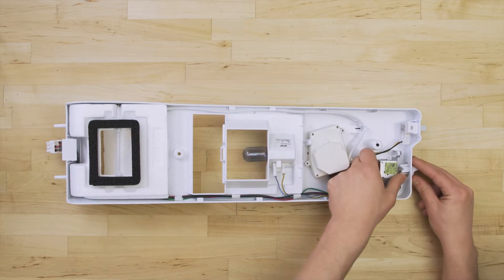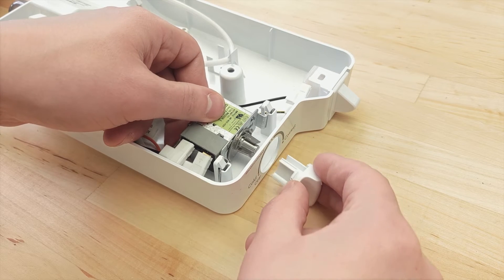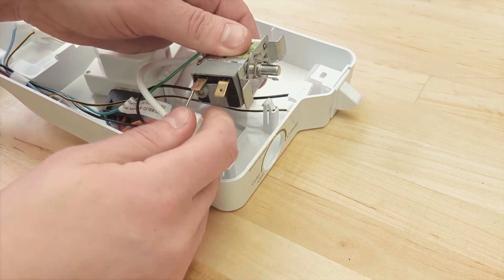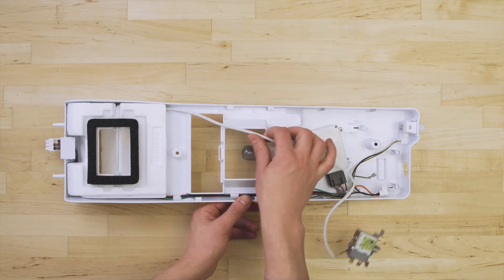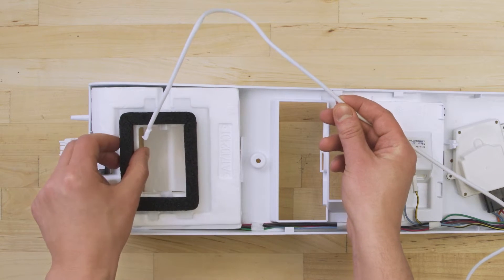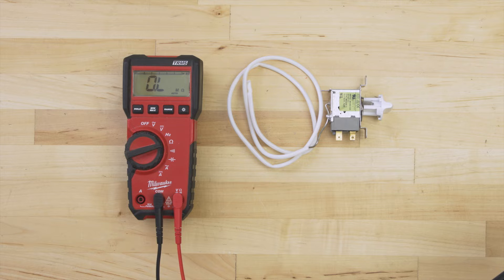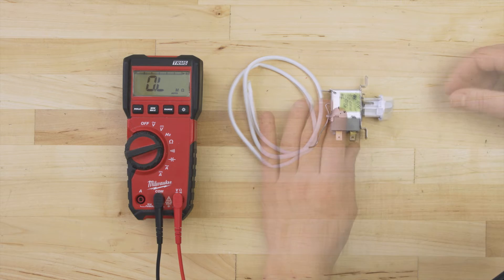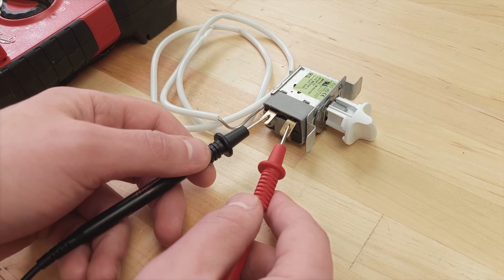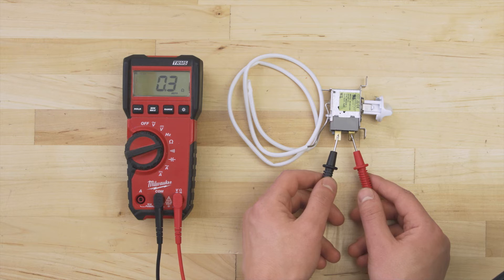Depending on the model, you might have to remove the dial first. Now lift up and disconnect the wires. Next, remove the thermostat and the sensing bulb. Set the multimeter to the ohms or resistance setting. With the dial turned to any cold setting, test between both terminals. You should get a continuity reading between 0 and 1 ohm at room temperature. If it fails the test, then the thermostat is faulty and will need to be replaced.